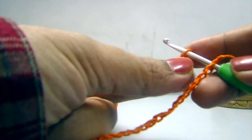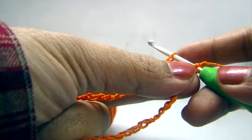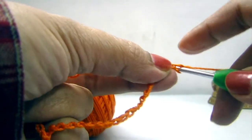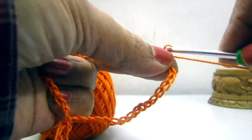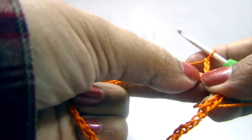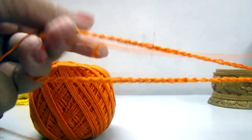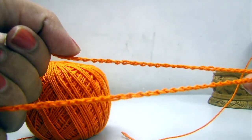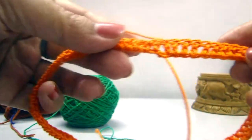I have completed my 80 chains. Now slip stitch to the first chain. Now chain 3 and double crochet in the next stitch. In this way we will complete the first round — that is double crochet in each and every stitch.